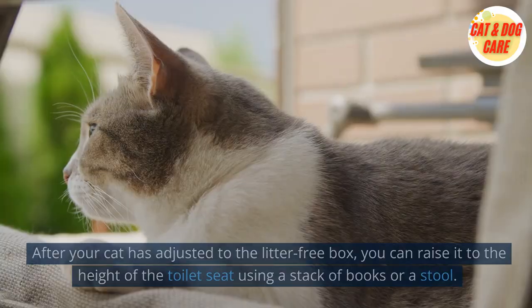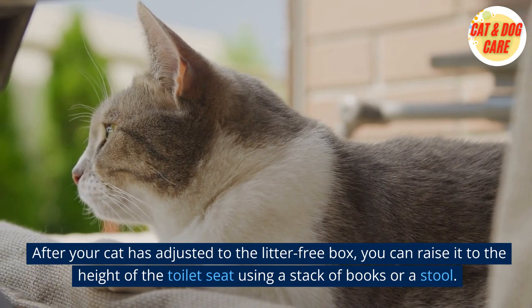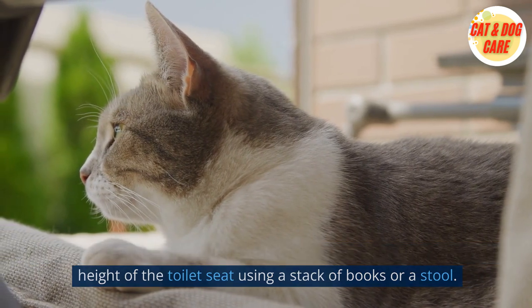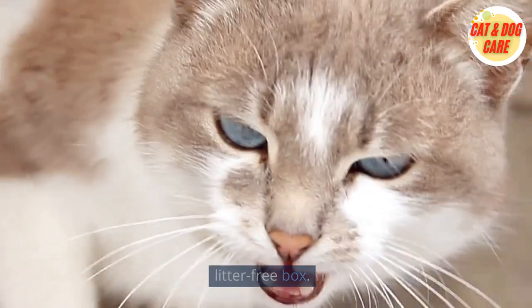3. Raise the Litter-Free Box. After your cat has adjusted to the litter-free box, you can raise it to the height of the toilet seat using a stack of books or a stool. This will help your cat get used to the new height and position of the litter-free box.